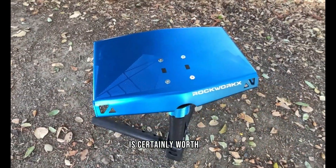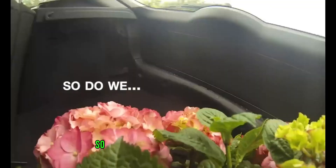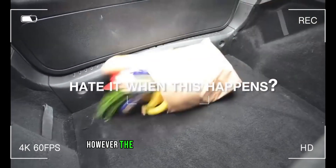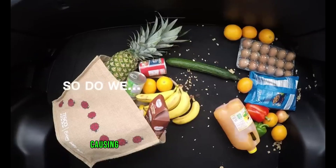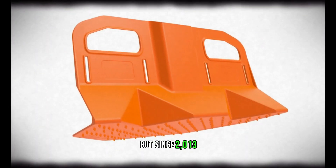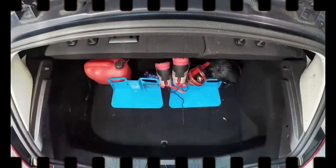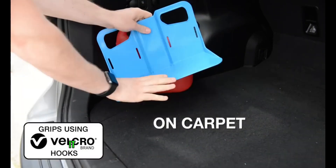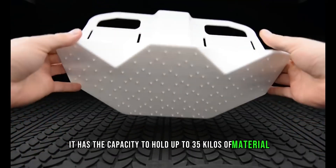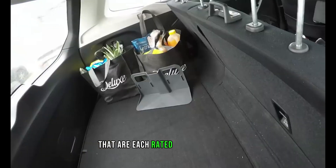This is a familiar situation: you load your trunk with store-bought goods, but the bags move during the trip and the contents spill everywhere. Since 2013, the people who invented Stay Hold have been preventing accidents like these. Velcro fastening is quick and easy, and Stay Hold can hold up to 35 kilos of material. Security loops are also included. For about $10, you can get a pair of compact Stay Hold holders, each rated for 20 kilograms.